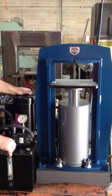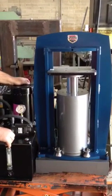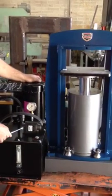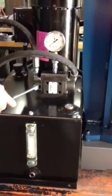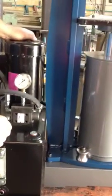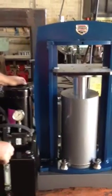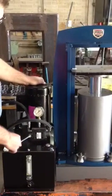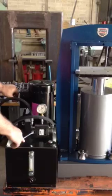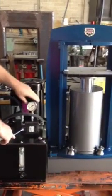It will go completely to the top of the frame. To control the direction, there's this valve right here. The on-off switch is mounted right here on the side of the pump, along with the pressure gauge.